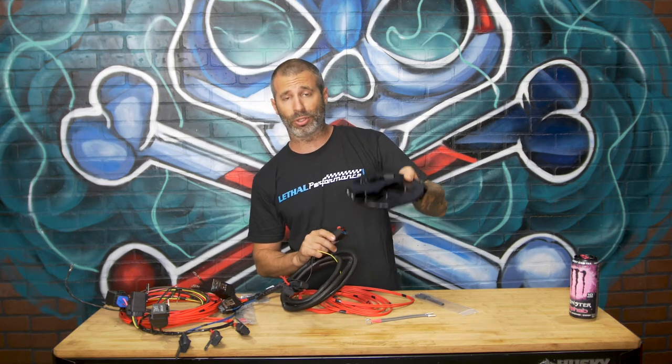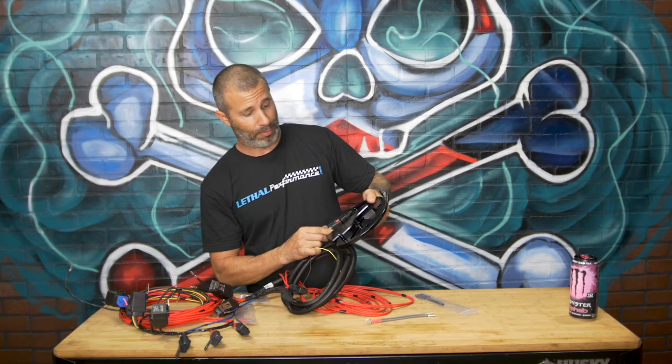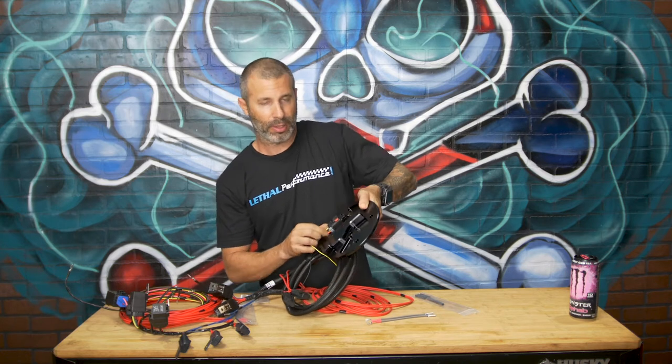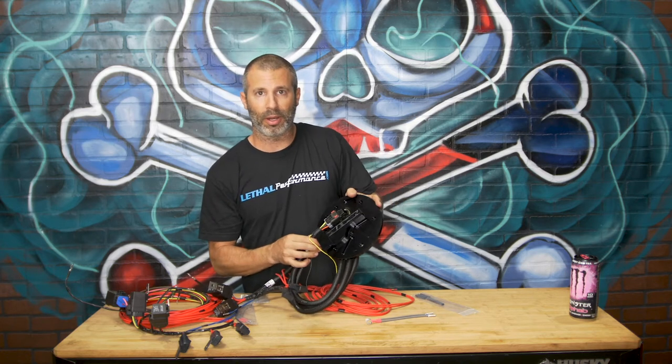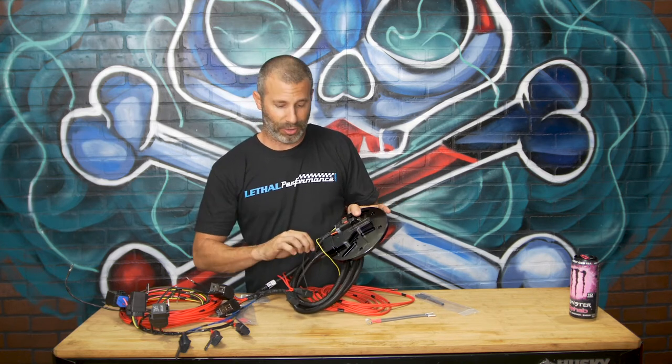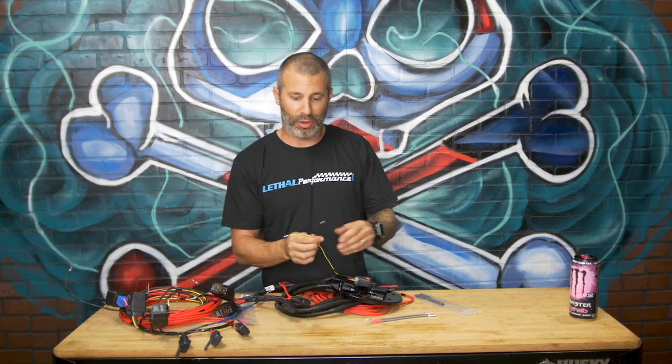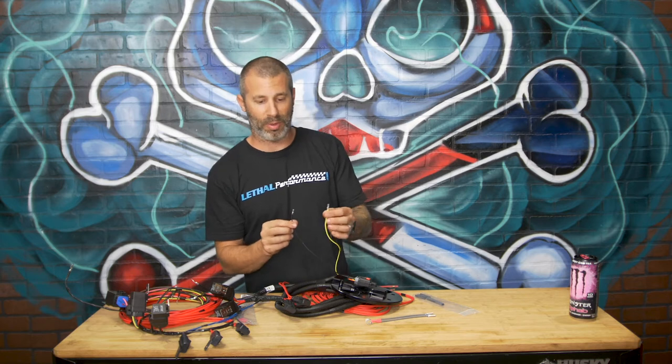All you're going to do is, once you install our fuel hat, plug it in. And what do we have left? Two wires. Another big thing I get tons of calls about — I'm going to clear it up for you right now.